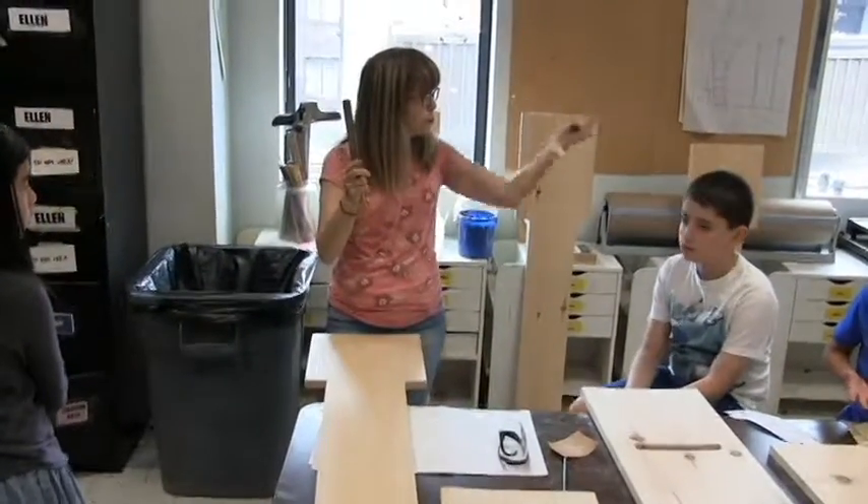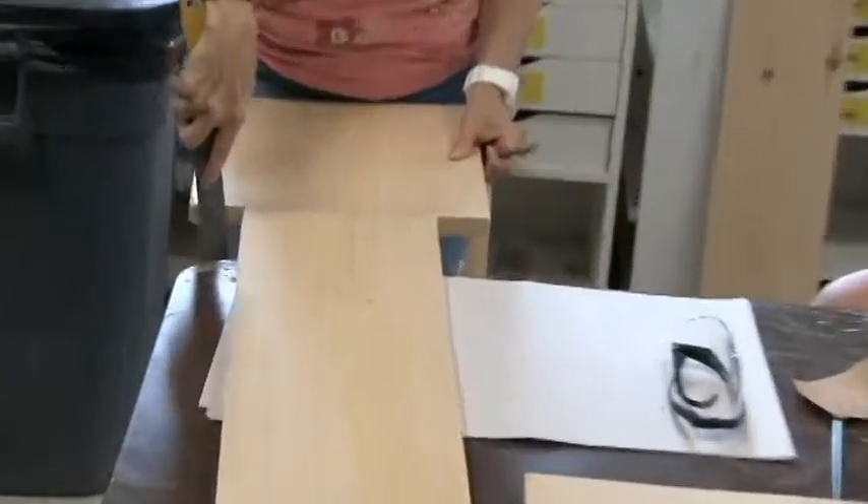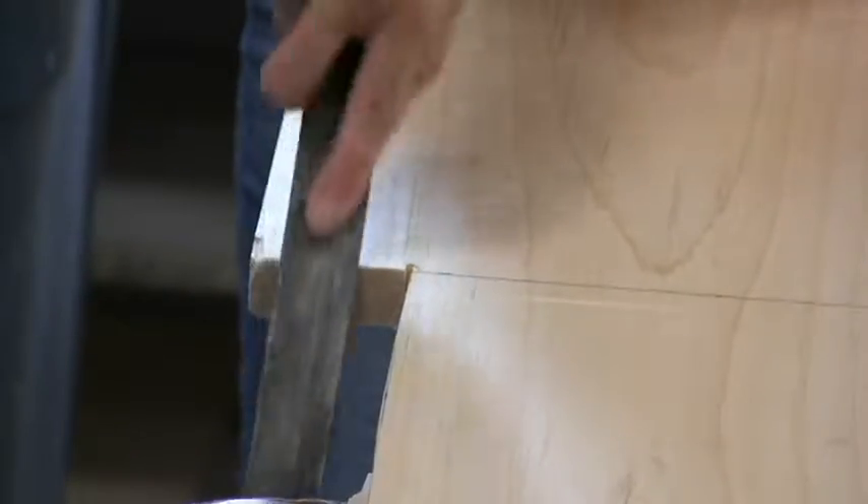When you're filing, come closer so you can see. You want to make sure you're getting your flat side nice and smooth. Also angle it so that you're really getting your corners finished off.